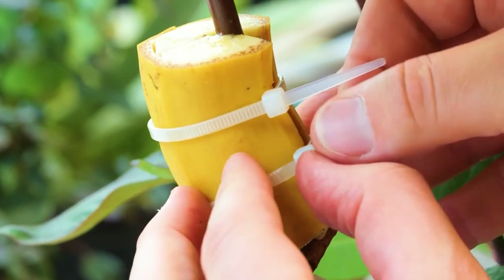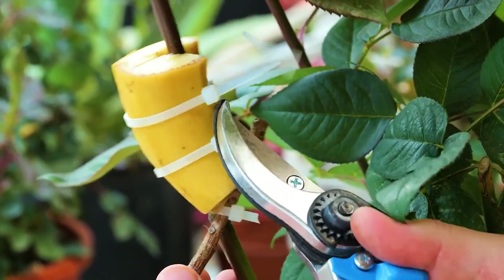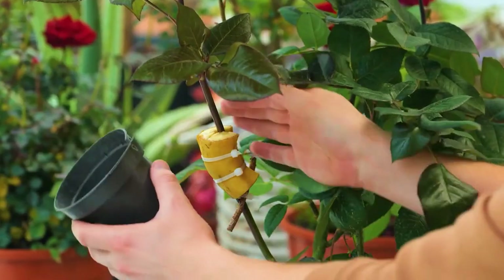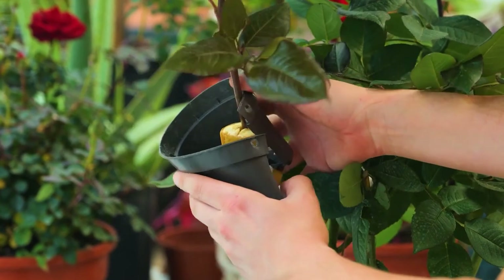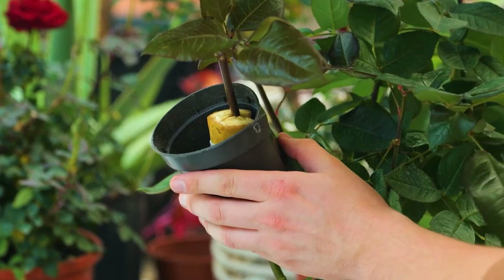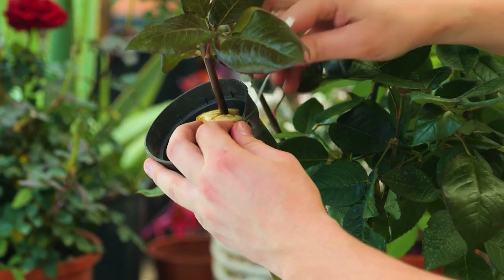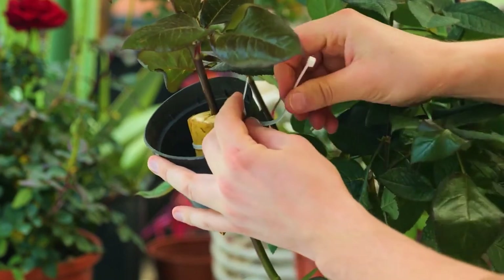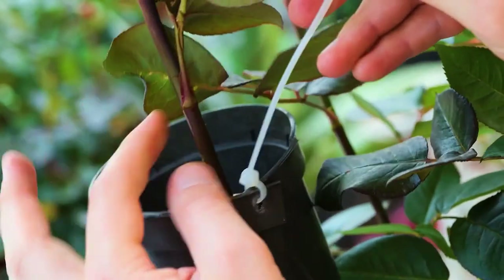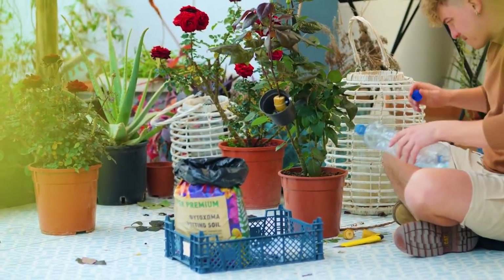Potassium also helps to build a strong root system. Next we need a pot which has been cut down the side with two holes at the rim. Wrap the pot around the banana, match up the holes and secure. We're almost ready to fill with soil, but here's a hack to make a trowel — I'm always misplacing tools.